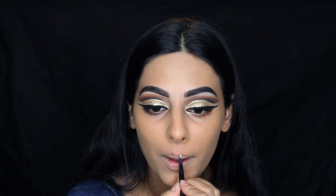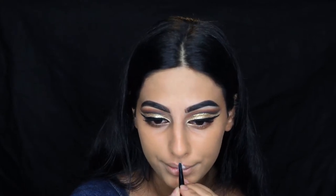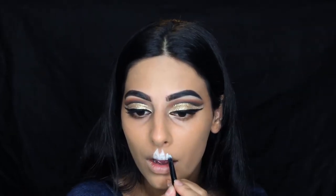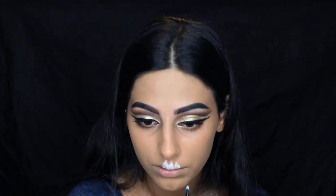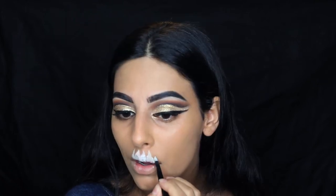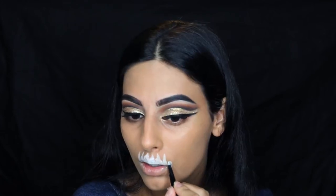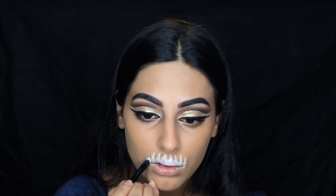Taking the Makeup Forever Foundation Palette, I'm using the white shade to start creating my teeth. I'm making it into a triangle shape that looks like teeth, and that little wing up there is like the root of the tooth. I'm creating all of these across my lips and also bringing two more out further from my lips to the sides to give it a bigger mouth — more teeth.